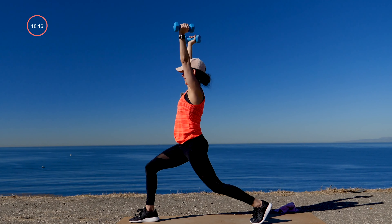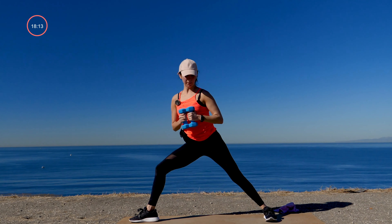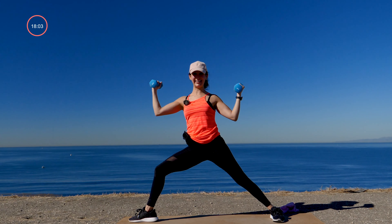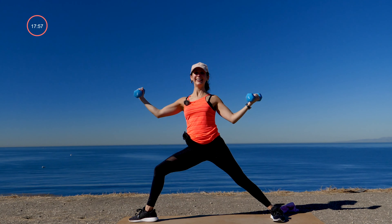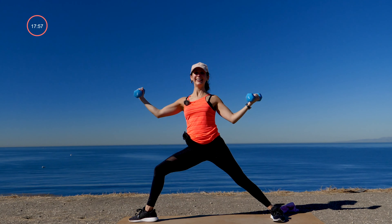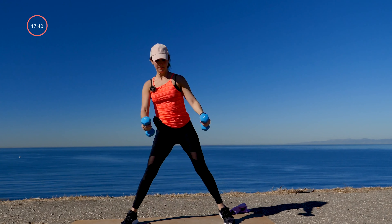Remove the weight, lift the hips — downward facing dog. Inhale, lift your right leg high. Exhale, knee to nose, step it through. Low lunge, keep your knee bent, bring your weights to your chest. Inhale, press up — crescent. Exhale, open up — warrior two. Bring your palms to face up in your warrior two and give me a mini bicep curl with both arms. Here's eight, four, three, two, and one.